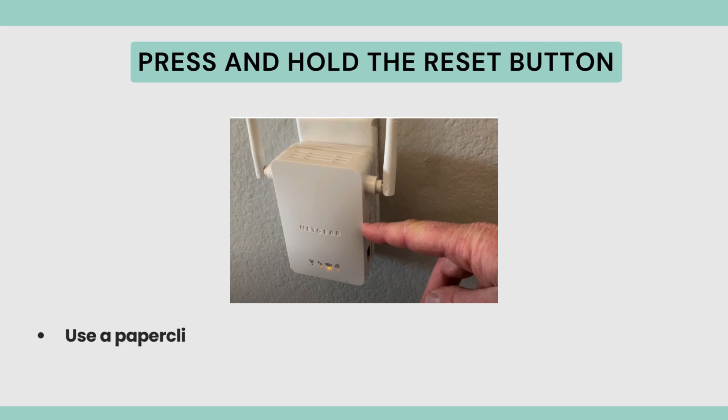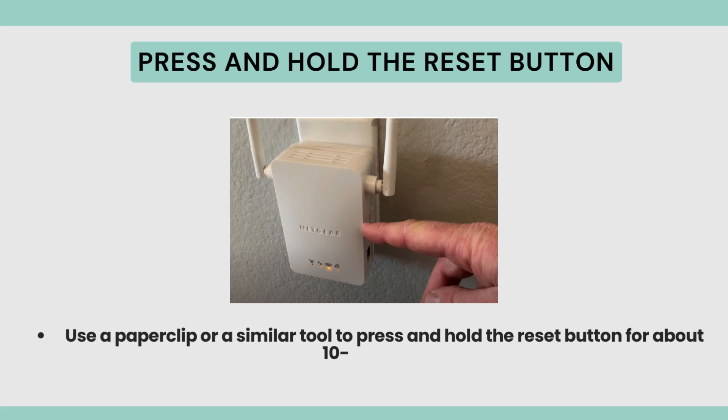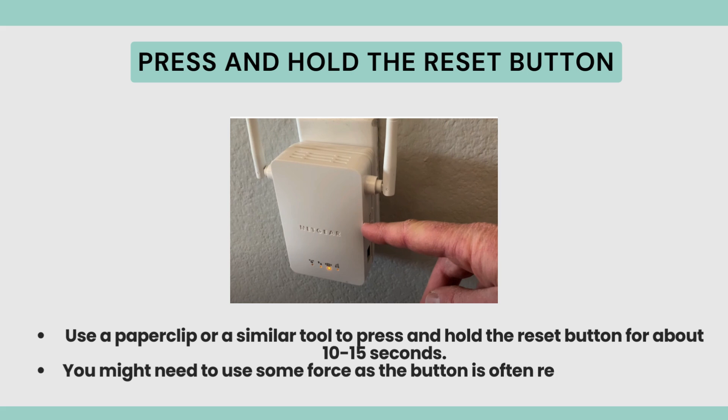Press and hold the Reset Button. Use a paperclip or a similar tool to press and hold the Reset Button for about 10-15 seconds. You might need to use some force as the button is often recessed to prevent accidental resets.